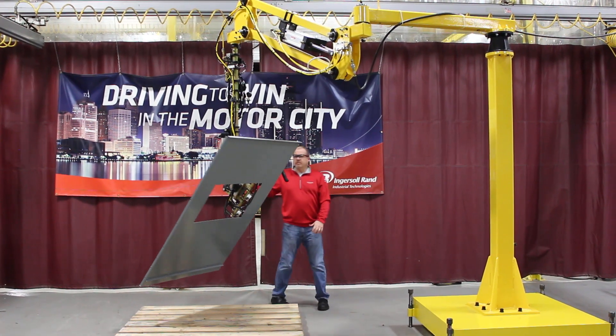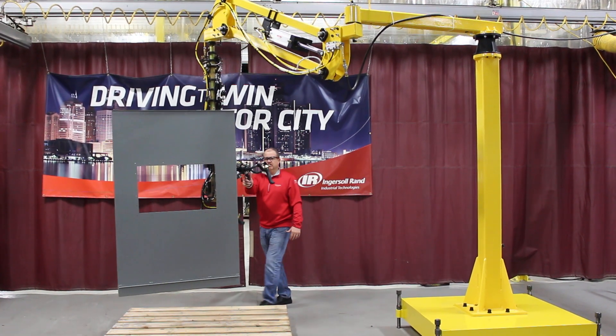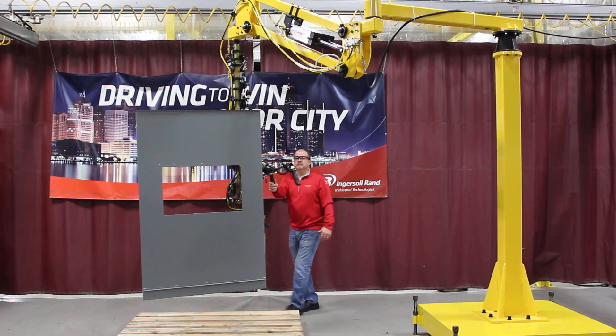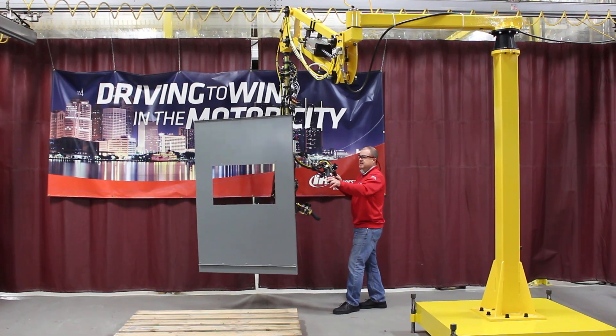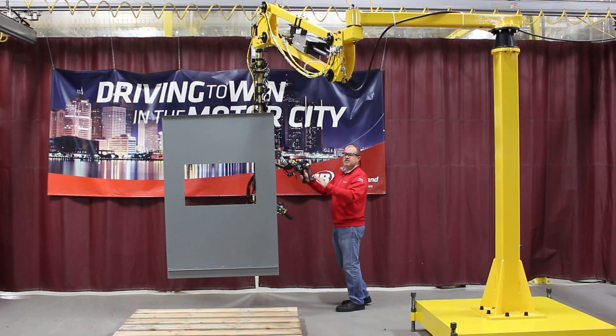So as you can see, even with the device and the part on the end of the arm moving, it's very easy for an operator to maneuver. It keeps the system rigid, and in this case, we're floating into a rack, so we want this system to be as rigid as possible.